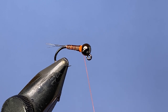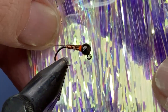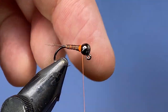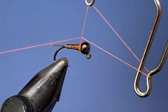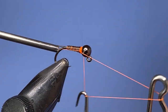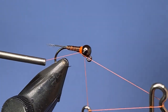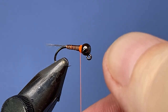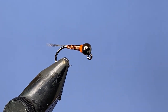One other thing you can add: after you tie in the tail, you can add a piece of Flashabou or something and just pull that along the back before you finish off your fly. Give it a nice whip finish, and here's where you can also add a little bit more taper into the bead if you like.